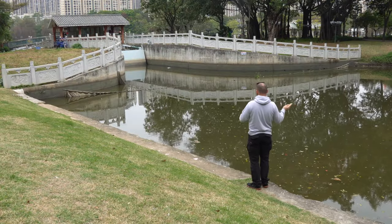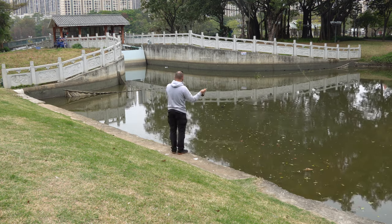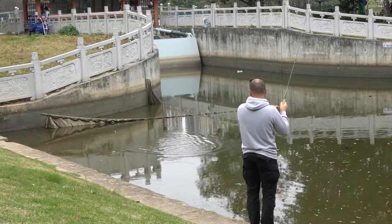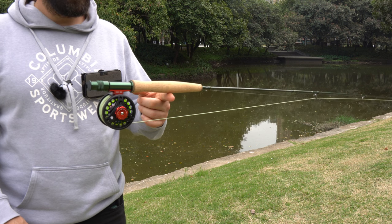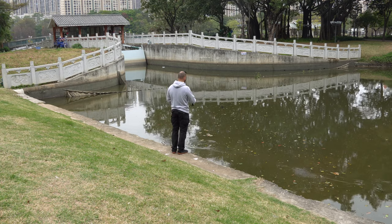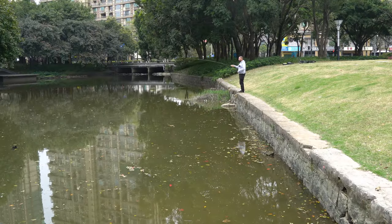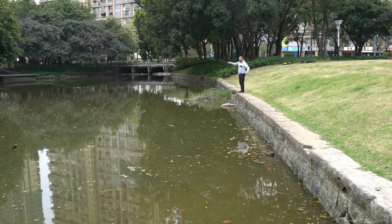Now let's look at something more important than technical data, which I'm sure you can find online. For me the most important thing about a rod is the feeling I get when using it — overall balance and casting feel, and of course fighting with fish. I already mentioned it's well balanced and not too stiff, which is good for fishing. Personally I don't like super fast rods. This one gives really good feel while casting, whether it's short range, mid range, or relatively far. It performs very well.